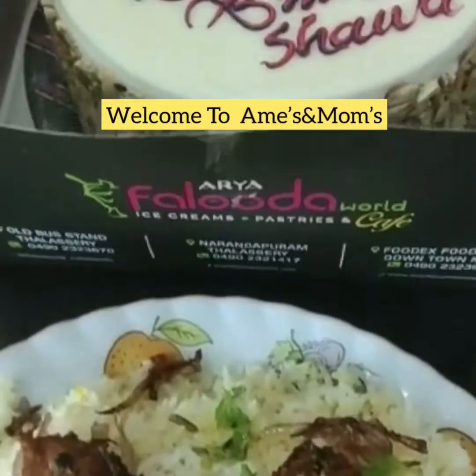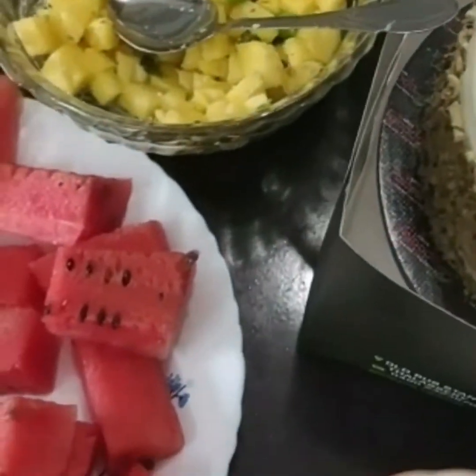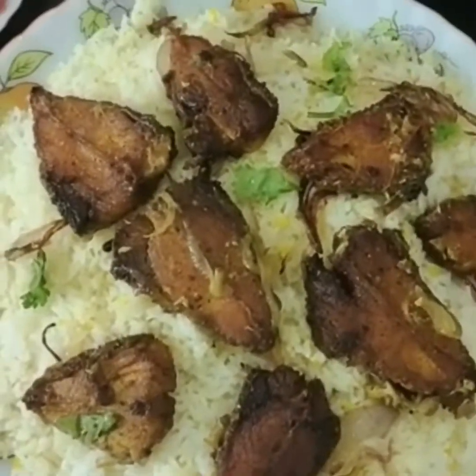Hello, welcome to the video. I am going to learn about fish biryani. I am going to use fish biryani to make a birthday cake. I am going to share everything with you.